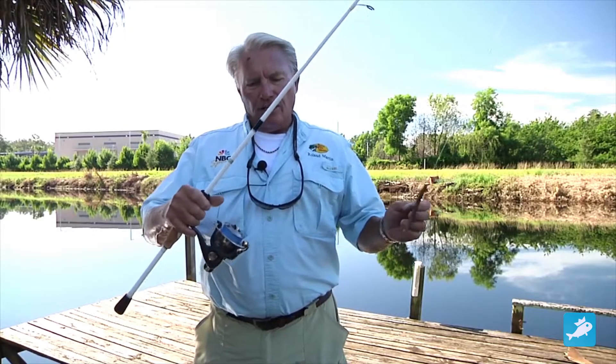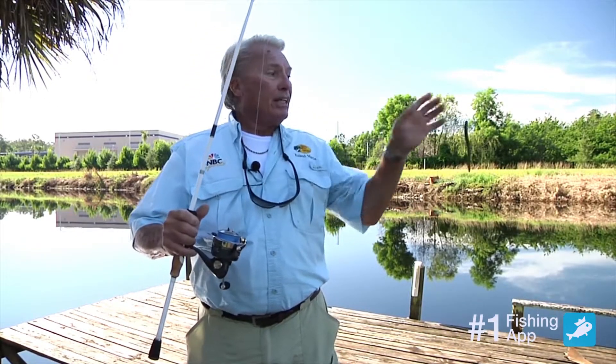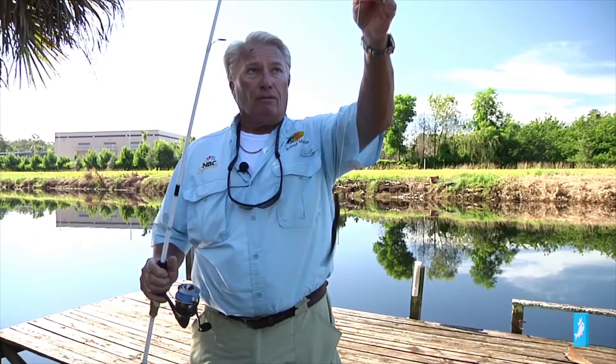Well, number one, I'd prefer a spinning rod. A spinning rod is really more versatile than a casting rod, and I'd use about a 20-pound or 30-pound braid. I like to use it with a braid and a leader, and that's what I have here. I have a 14-pound fluorocarbon leader.